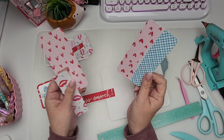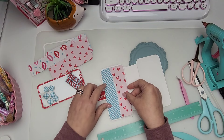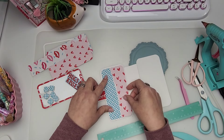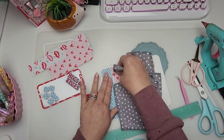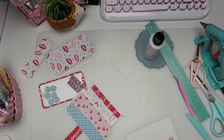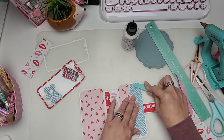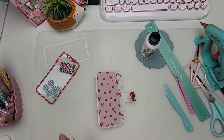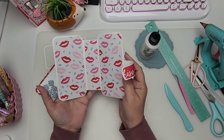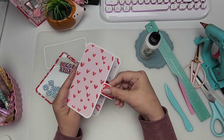We're gonna start layering our pieces onto our phone, so I will speed through this part. Now that we've layered all of our pieces, I had decided that I was gonna tuck this under this piece of paper.